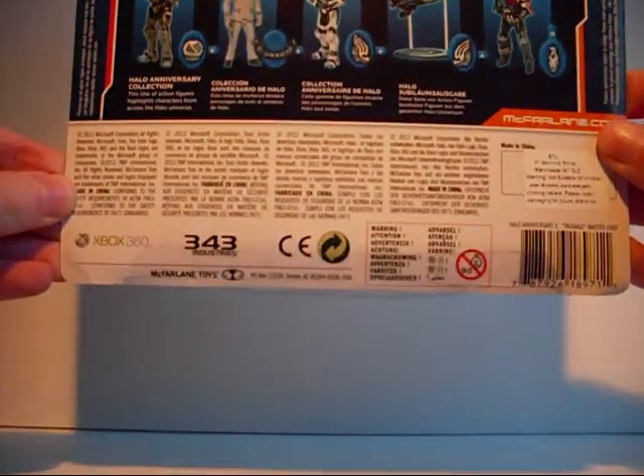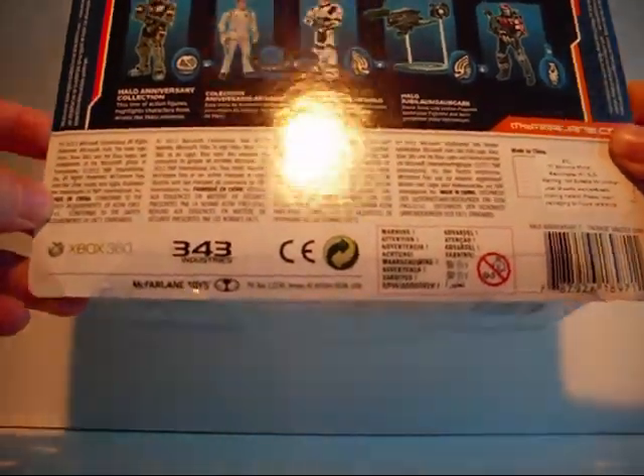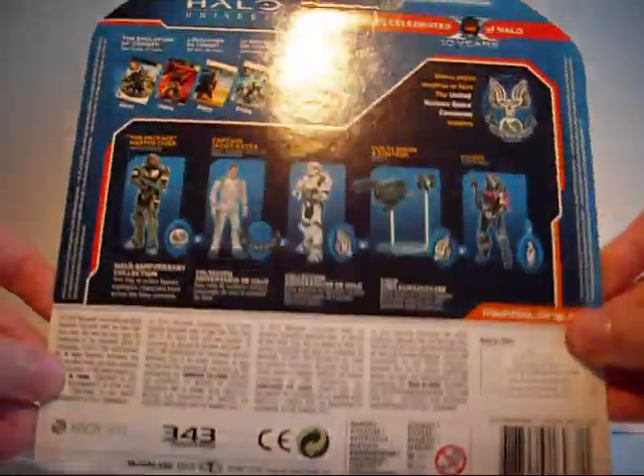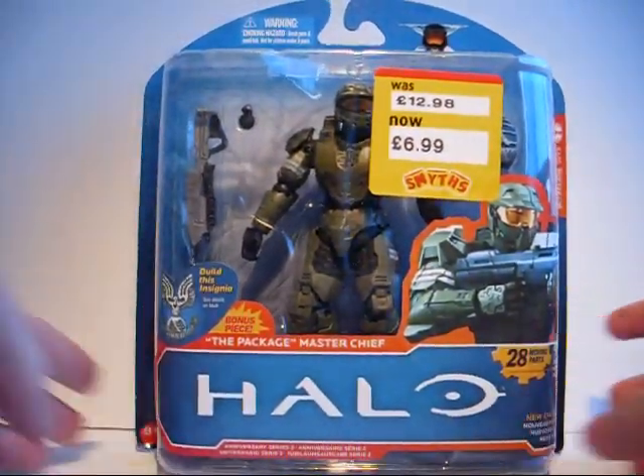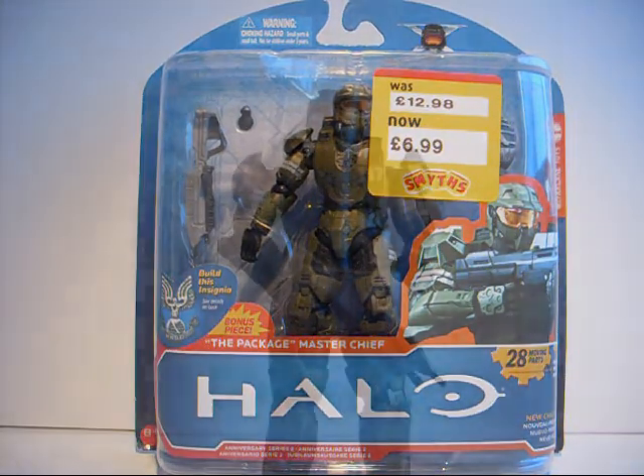That's a shame. At the bottom we have some info about 343 Industries and others, and there's nothing on the back of the packaging. So I will get it out of its packaging and see what it's like.